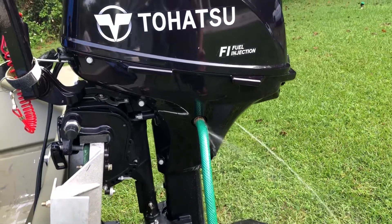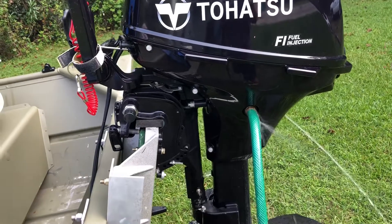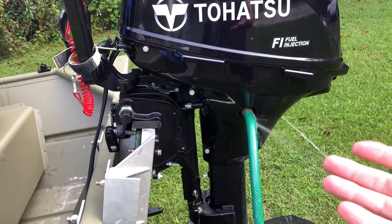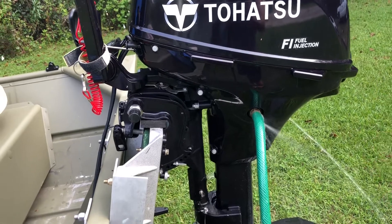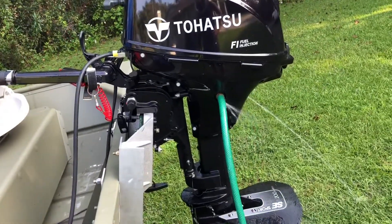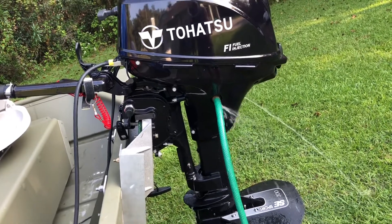If you really need to use a flushing fluid, you should probably do a warm flush anyway. I'll let this cold flush run for about five minutes, then disconnect it and do a warm flush. Now, you don't have to do both — you do one or the other — but I'm just showing you how to do both.